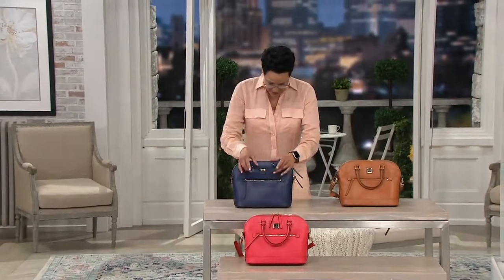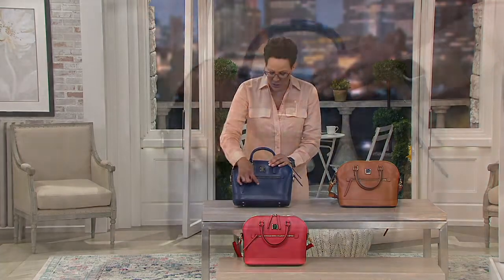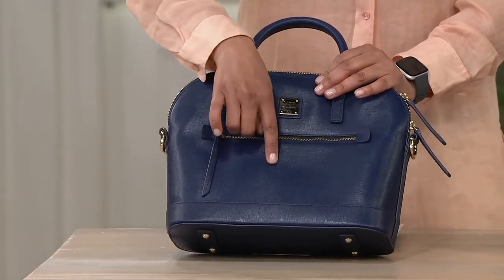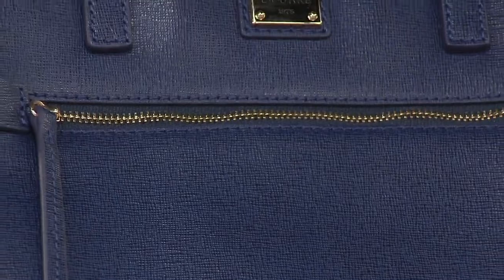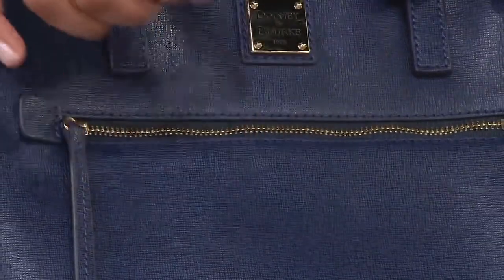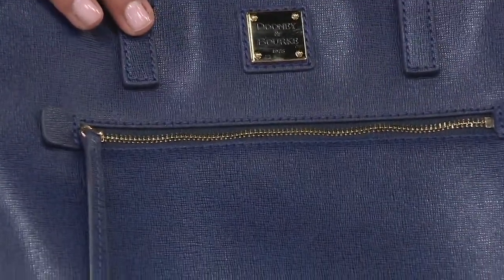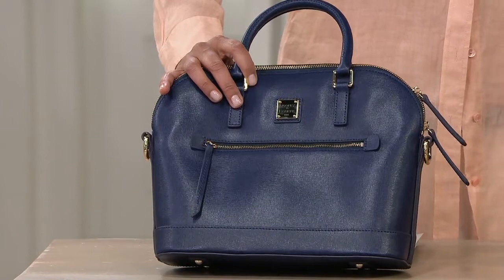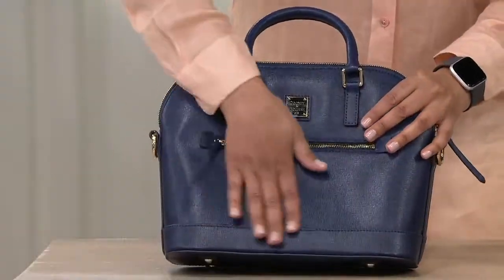Adrienne, can you talk to us about the Saffiano Leather and how that's different from other leather? If you come in really closely, you'll see the texture here. It's always worth a closeup with Saffiano Leather — you can see that wonderful detail. So what we do is we take a pristine, beautiful piece of leather. After it's dyed, we emboss it with a crosshatch detail. That tiny crosshatch detail is embossed onto the leather, and then after we do that, we seal it. It's given a coating that has this beautiful lit-from-within glow — a semi-matte finish. Not only is that a stunning look and a fashion statement that always looks high end, but it also makes this bag virtually indestructible.